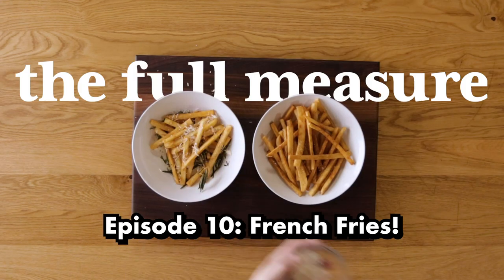What's your favorite french fry — like fast food, homemade? I love McDonald's french fries. They're so good. Sometimes I crave those. I really like Shake Shack. Shake Shack? With the crinkle cuts. Those are good.